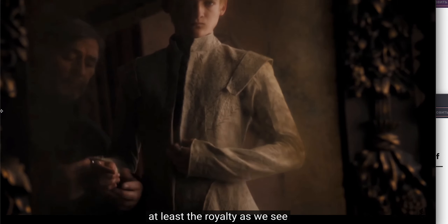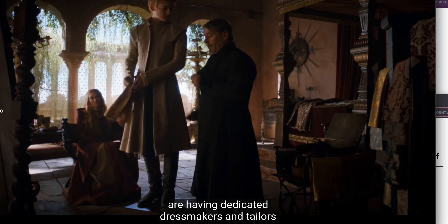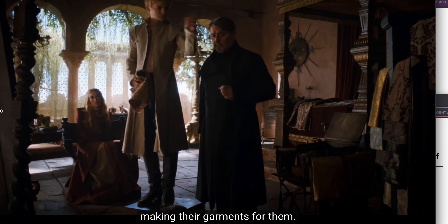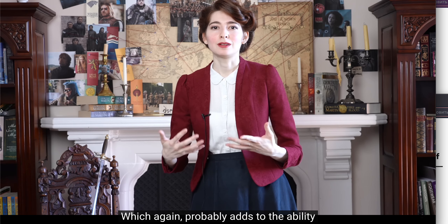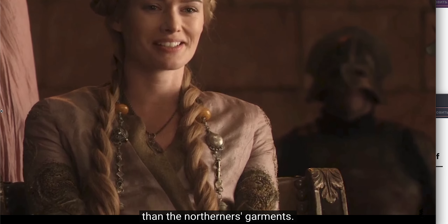Characters of nobility like the Starks, who presumably have more free time to spend on garment making, are going to have more finely made garments than people who need to balance selling with work. Characters in King's Landing — at least the royalty, as we see in the scene with Joffrey and his tailor — are having dedicated dressmakers and tailors making their garments for them, which adds to the ability for King's Landing garments to be more elaborately seamed and decorated than the northerners' garments.